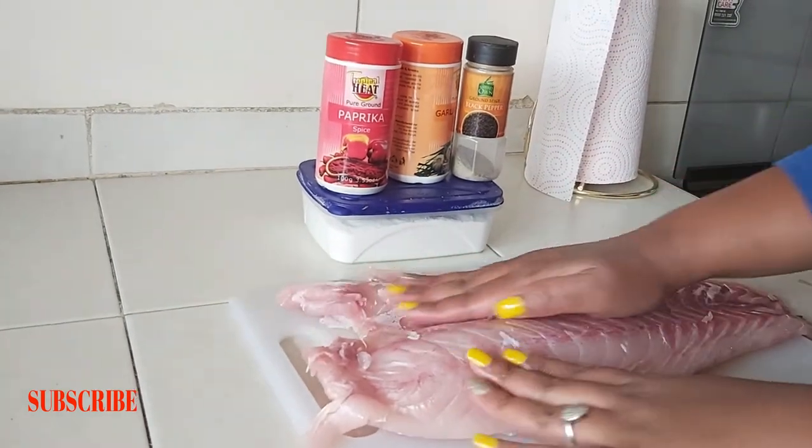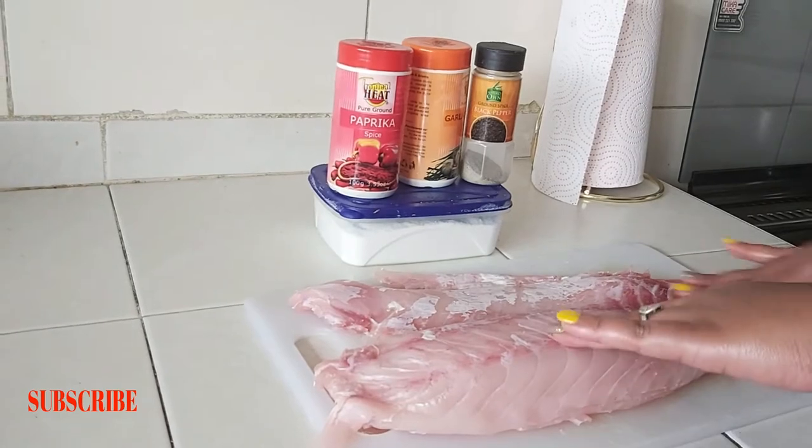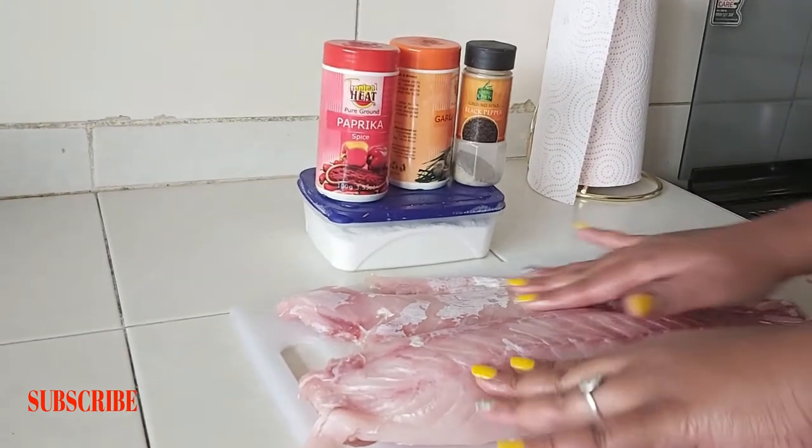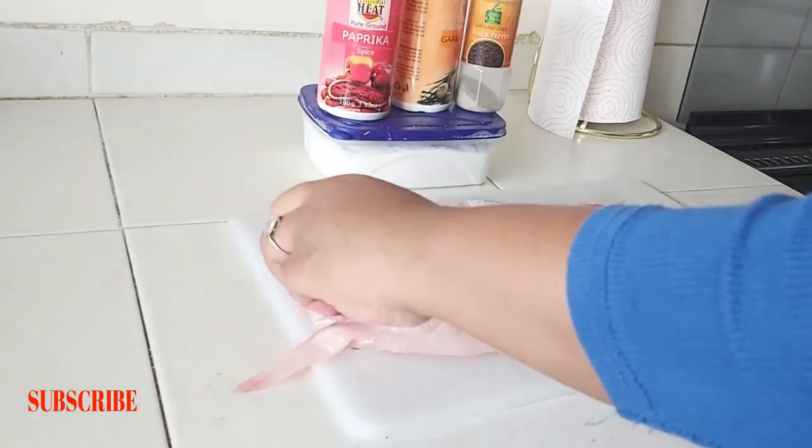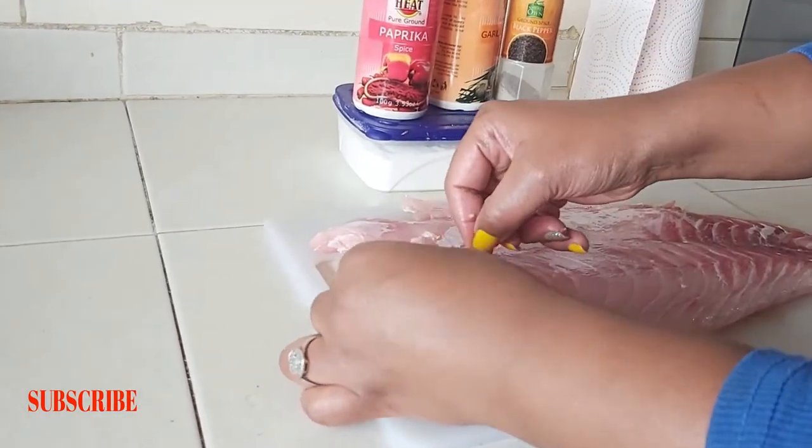We're feeling for any bones within the fish and plucking them out. Our fish does not have many bones — oh, there's one. Slowly remove it.